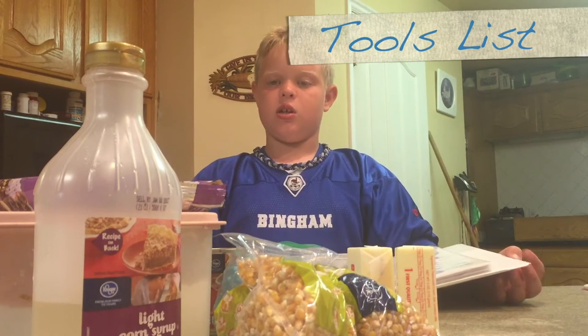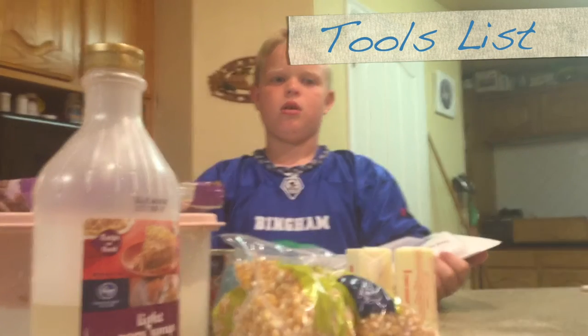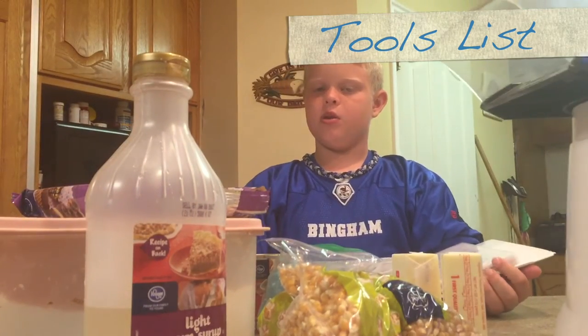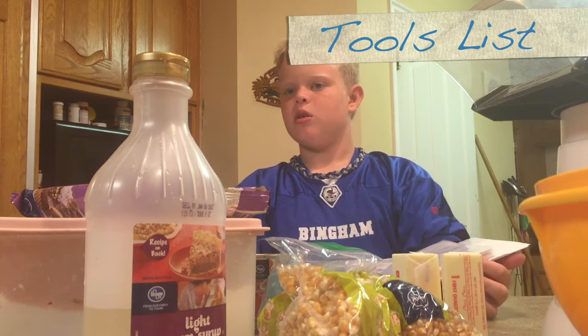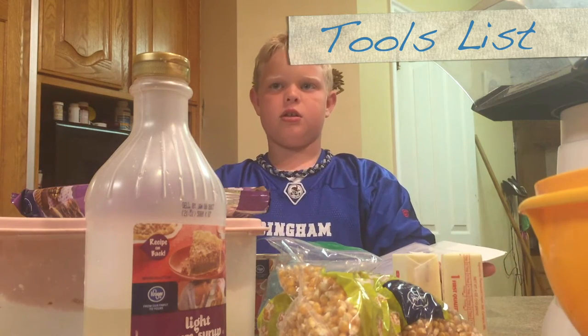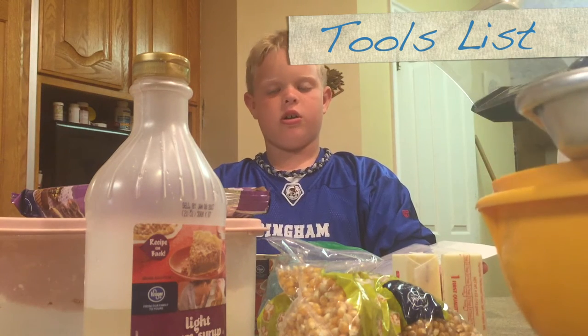We also need, if you have one, a popcorn maker, a bowl to put the popcorn in, and a cooking sheet to put the popcorn on when you're all finished.